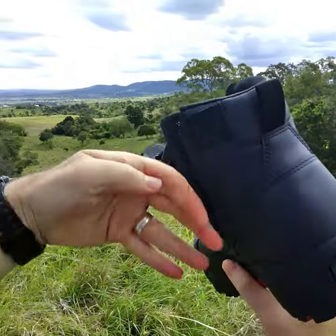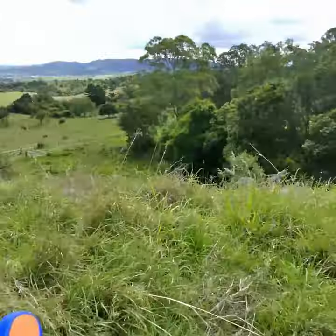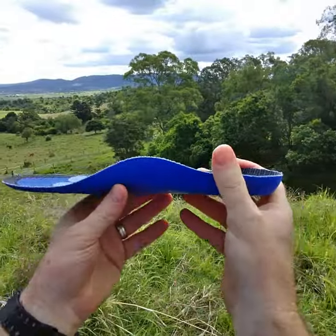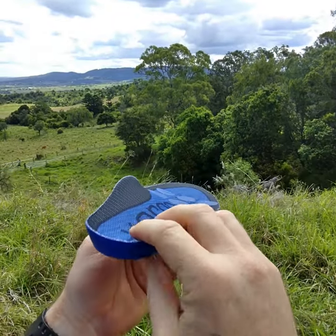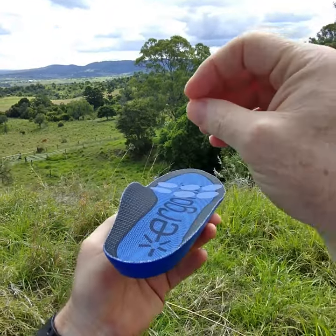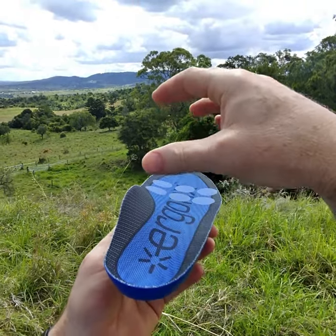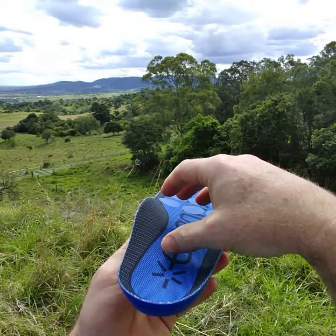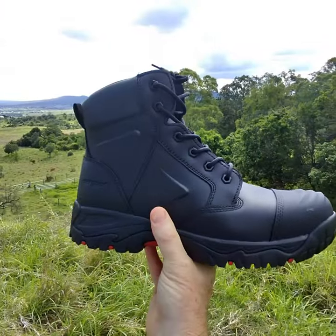The other feature of this work boot that we really love for treating foot pain is this really nice arch supportive orthotic inner sole. It helps to keep the arches up and prevent overpronation. When your foot pronates, all of the joints and ligaments of the midfoot are overworked, which makes them ache across the workday. That's the Ergonix Helium Work Boot in all black.